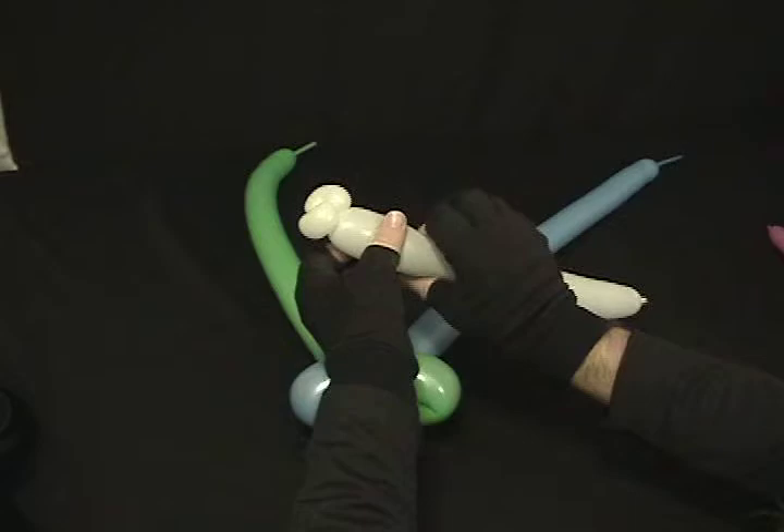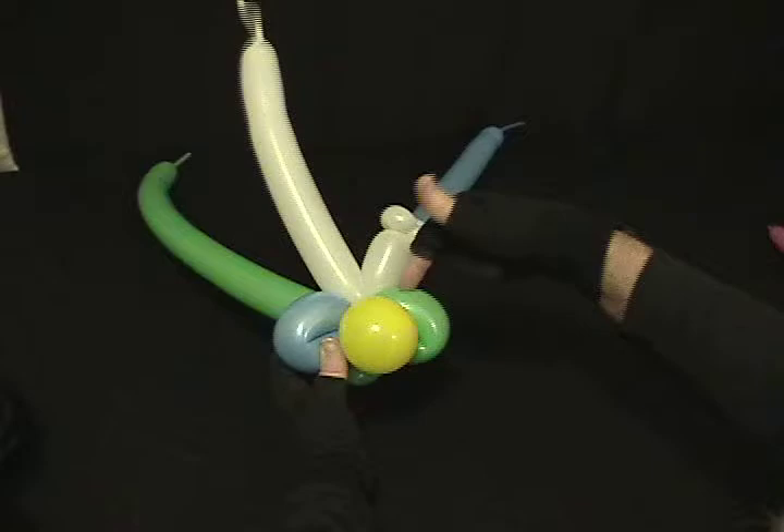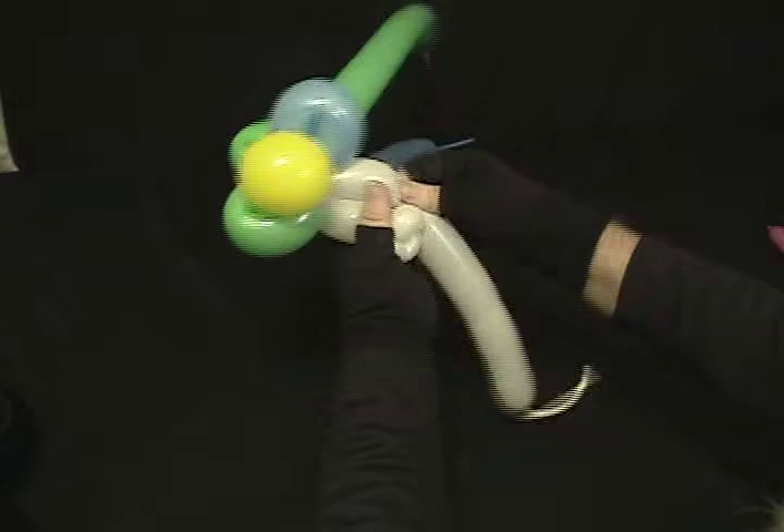That's about a 2-inch bubble. I'm going to twist that in here so it locks it all in with the 2-fold twist and the nose. Then I'm going to make another bubble the same size as that one, and twist back another little pinch twist on top. Take the excess off and then just secure that loose end — just like that.